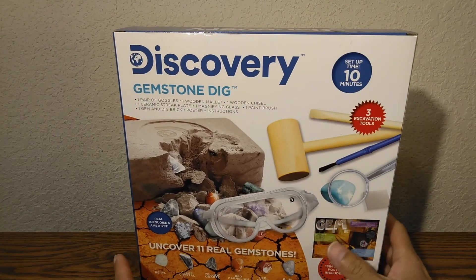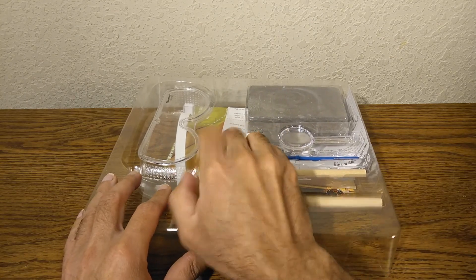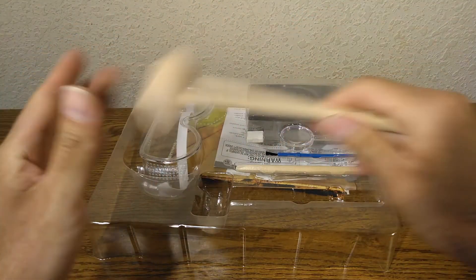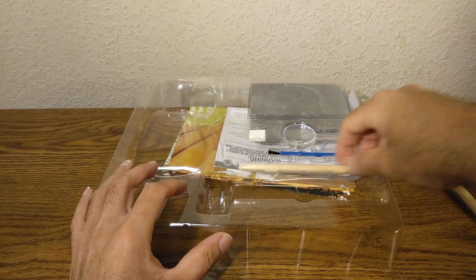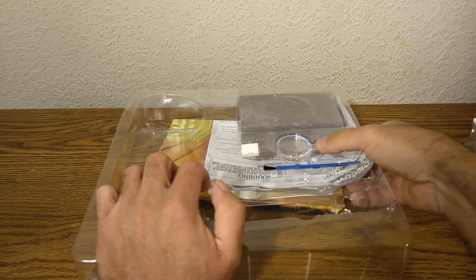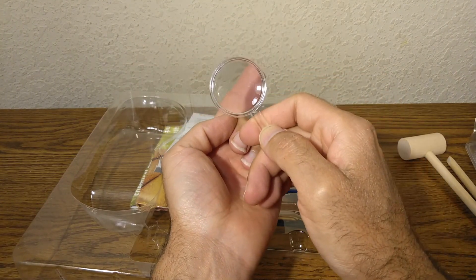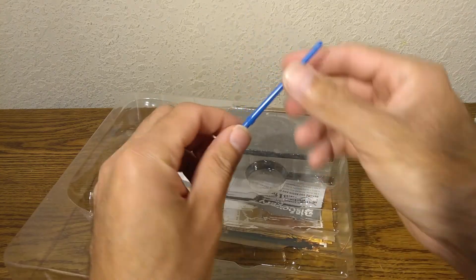Let's open it up and see what's inside. So this is what you get — it looks very nice. There's a nice mallet, eye protection — these are definitely things you get to keep even after you're done with this. There's some sort of chisel, and one of my favorites, the magnifying glass. That's pretty cool.